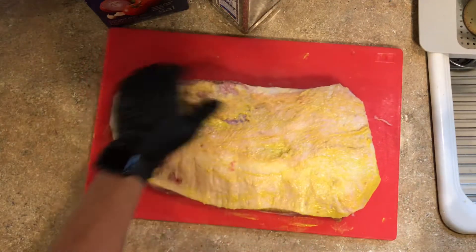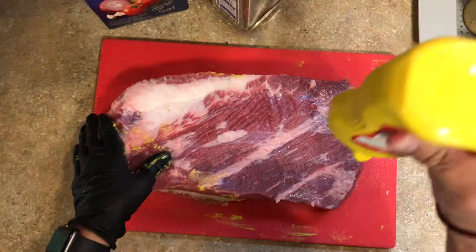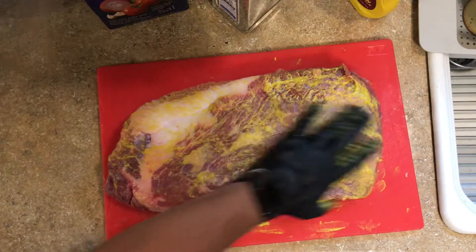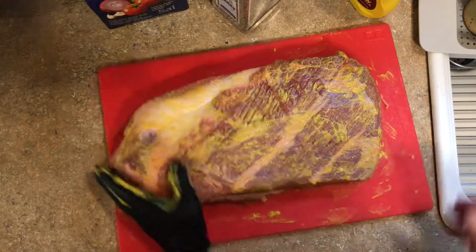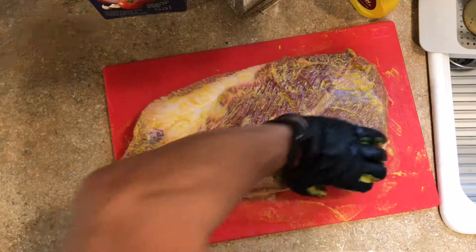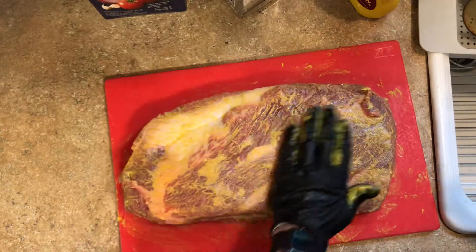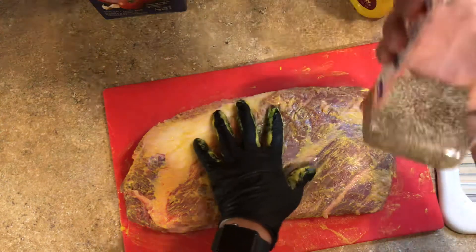Don't forget the sides — both sides — more mustard. Just like that. The mustard you're not gonna taste in the brisket in the final cook. The purpose of the mustard is just to bind the rub onto the brisket itself.